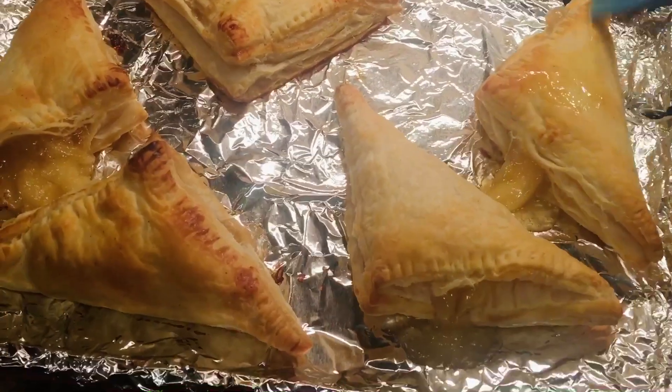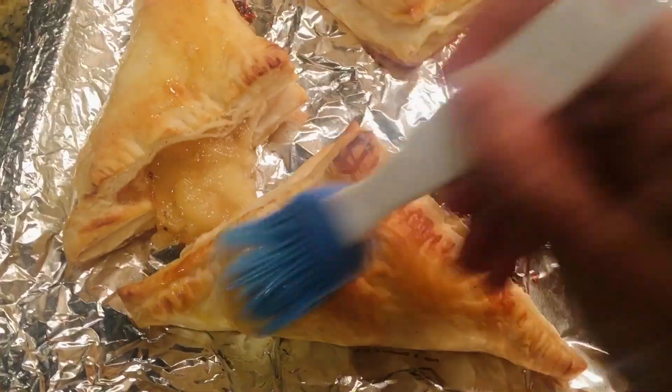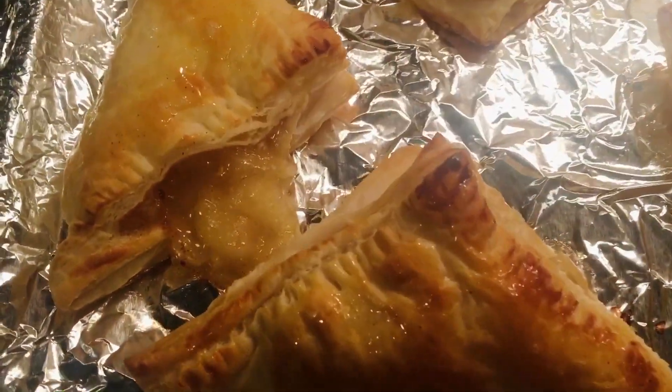We're almost half done. We have to avoid overfilling the apple pie filling — otherwise, look what happened here. It's coming out of it.